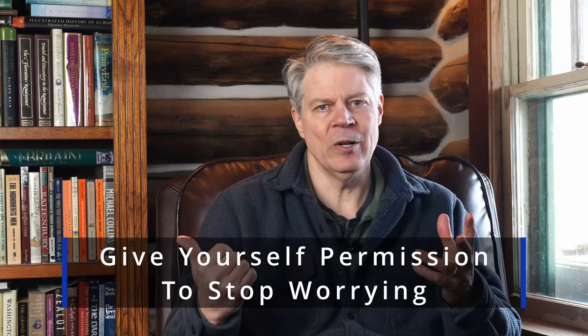All this worry pollutes the present and prevents us from enjoying life whether in the woods or at home. So I wanted to share my two-step process for letting go of worry. Sounds simple, but as with most things, doing is more difficult than just describing the process. The first step is to give yourself permission to stop worrying. That sounds kind of obvious, but the reality is we seem to have this subconscious belief that worrying about a bad thing happening somehow prevents the bad thing from happening.